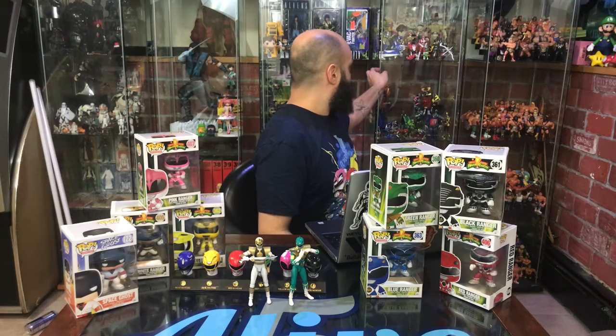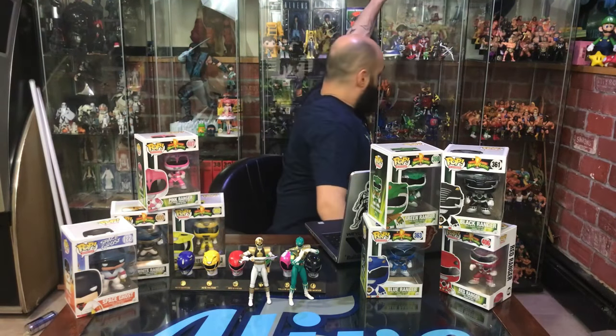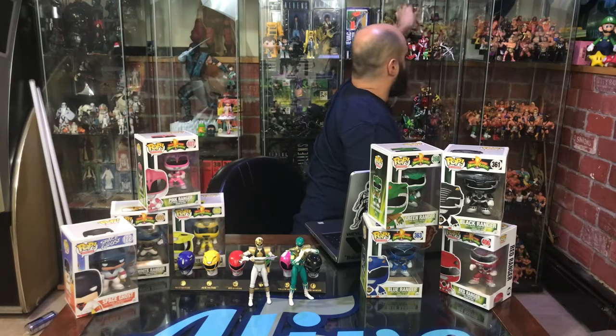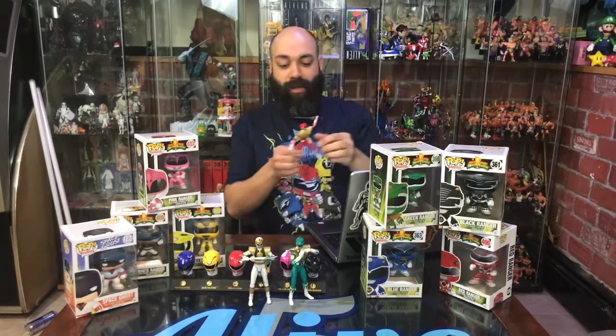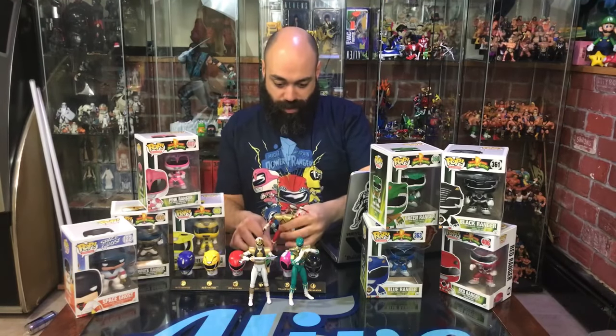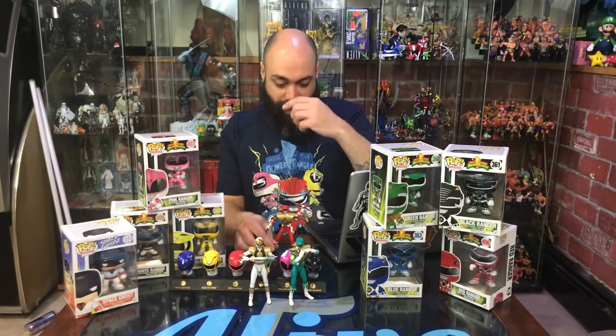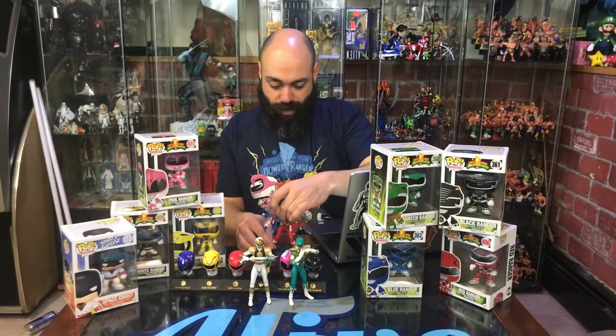We'll grab them out of here — we have the armored one in here too. My regular Red Ranger Figuarts is actually in the box around the corner.